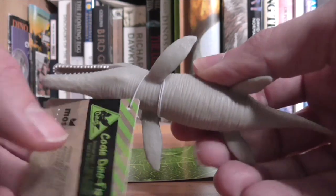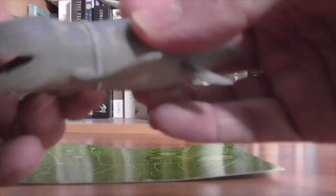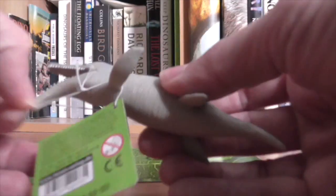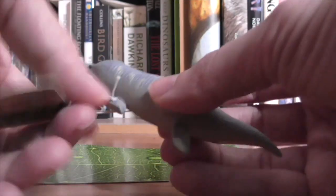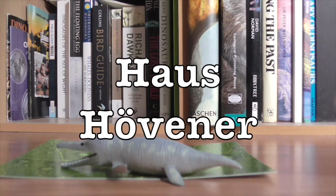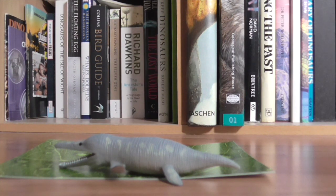Let's take this off and have a proper look. Now he did tell me where this was from — a museum shop in Germany. The Haus Hufner Museum shop in Brilon, Germany.